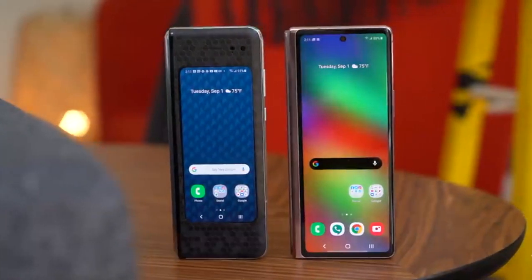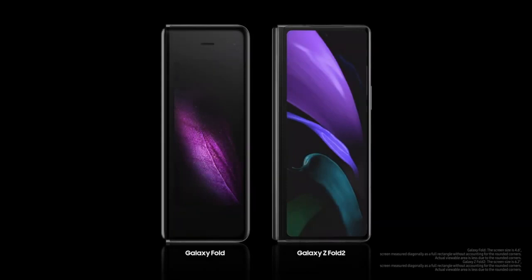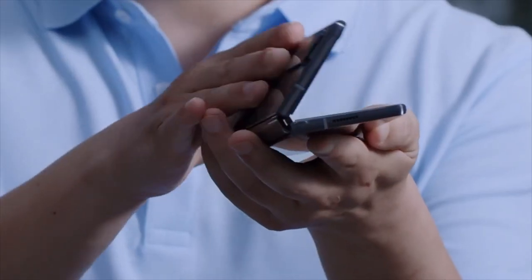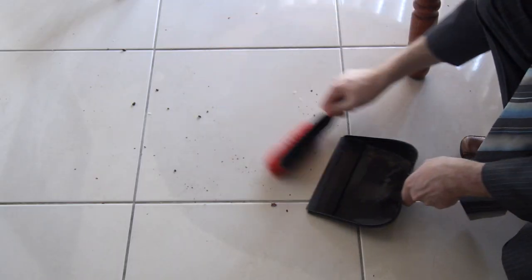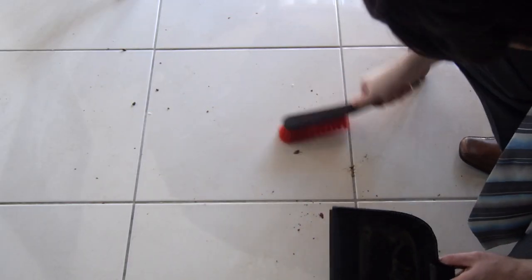The Fold 2 is a lot sleeker than the original model. By stretching out the screen, we have reduced fugliness by at least 40%. We've also upgraded the hinge, including a very advanced sweeper to keep the dust out. You may be wondering: how can a tiny little brush keep dust out of my phone when this big one can't even get it off the floor? Well, to that we say shush, because getting stuck is now a feature.